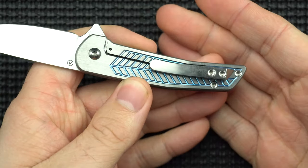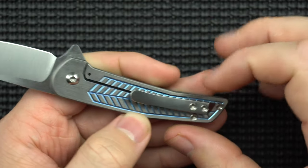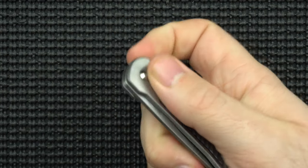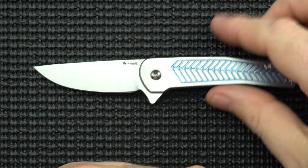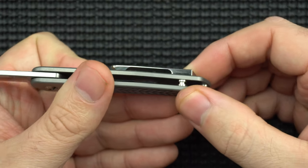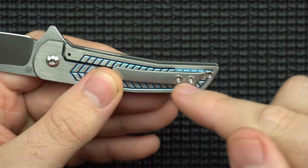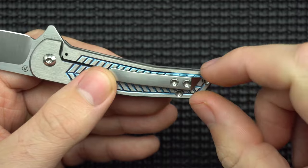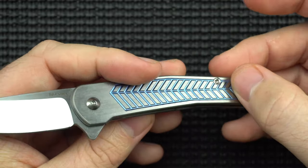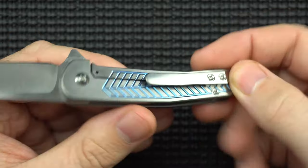Next thing we want to talk about is the clip. The clip is decent. It's almost as thick as the knife, which is funny, but that's not necessarily a bad thing. It gives you something to grab onto when you're trying to use the knife. Having the clip to kind of anchor down is a good thing. The clip isn't really counting against thickness while it's in your pocket because the clip is on the outside anyway. It's not particularly deep carry, but it's still such a small little knife that I don't think it's going to bother too many people. They probably could have gotten away with just one screw instead of two and dropped it into a little shelf to keep it straight — I don't think anybody's going to be yanking on this too hard.